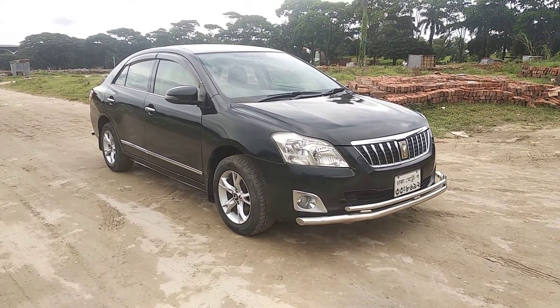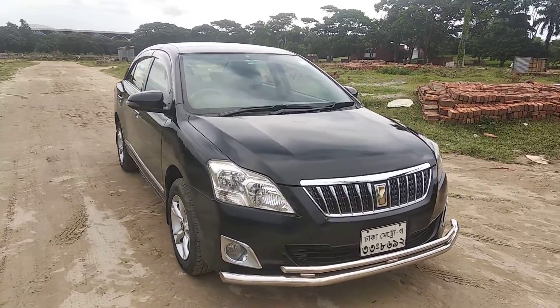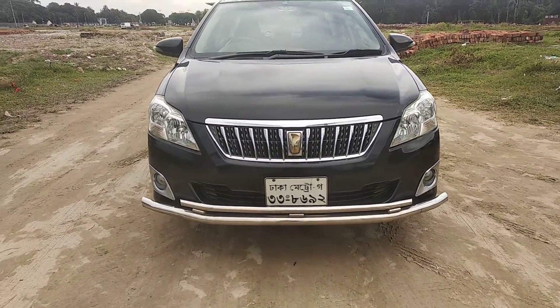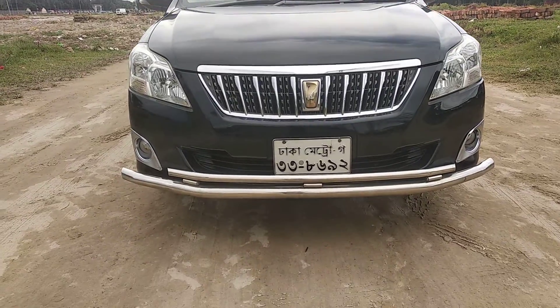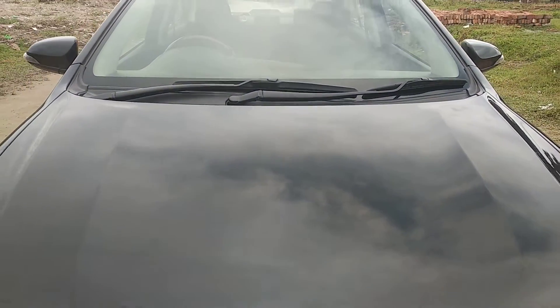I will try to get the touch-up, and I will tell you about the light — it will change the light. The grill will change, the bumper will change, and the color is the original color — only four touch-ups.